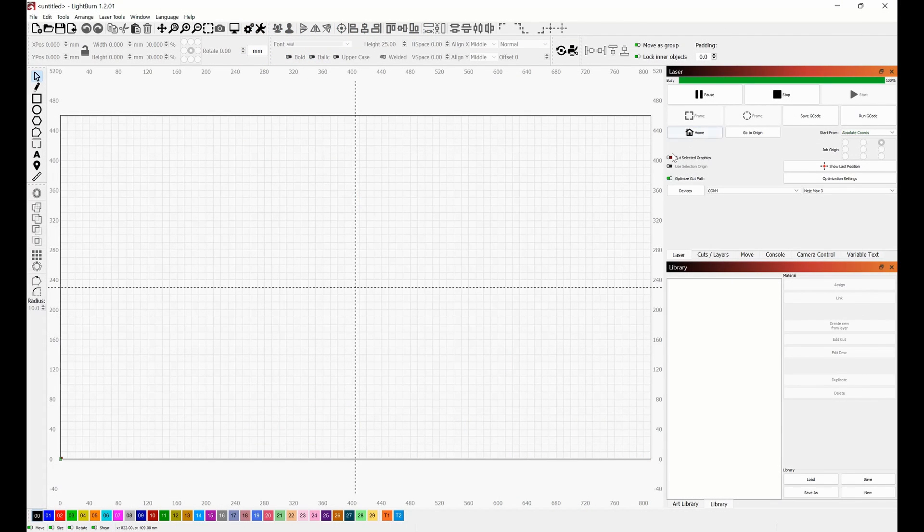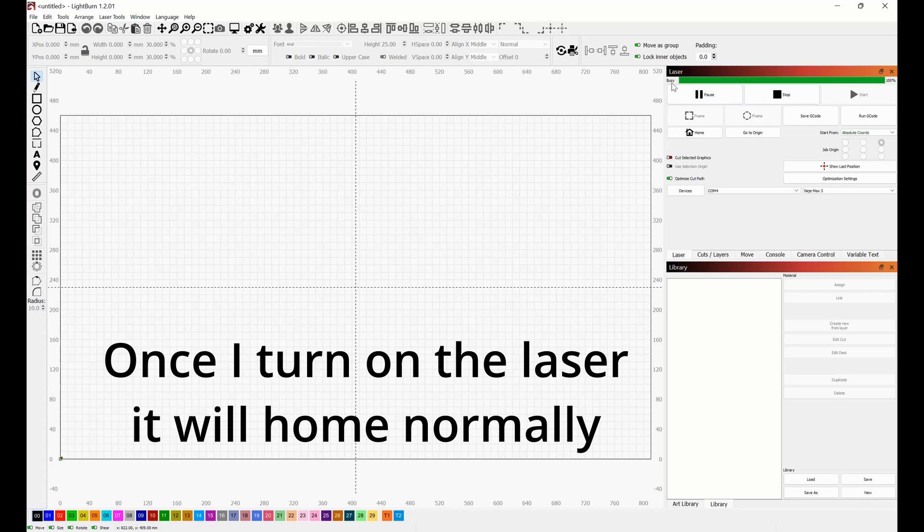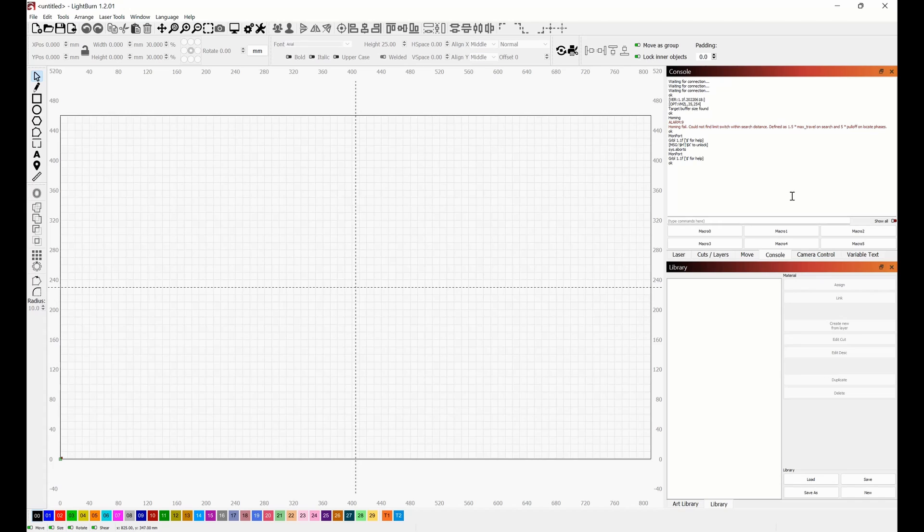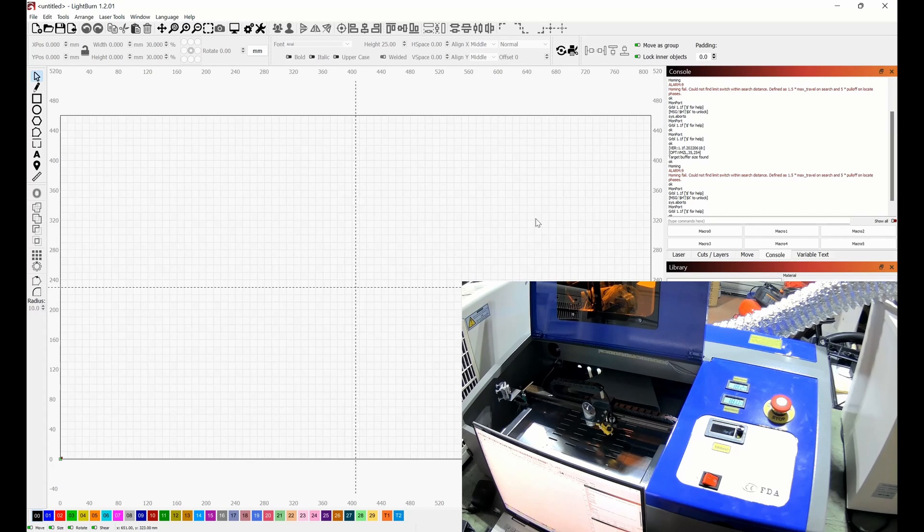Note that this was done without the laser turned on, so it showed Busy and did not connect. Turn the laser on, then go to the Laser tab and right-click on Devices — it finds the laser and homes properly. Everything is going smoothly.